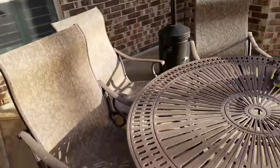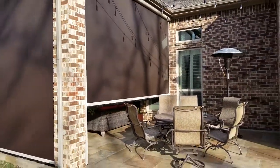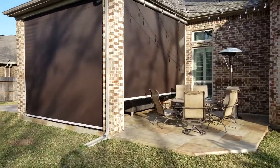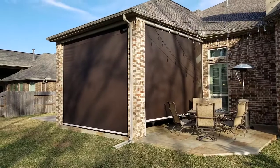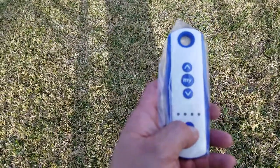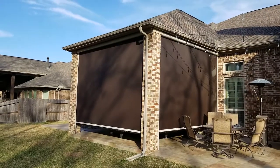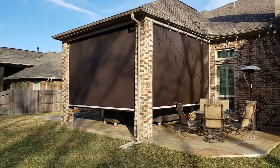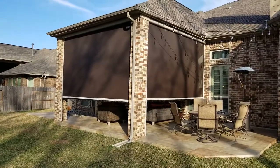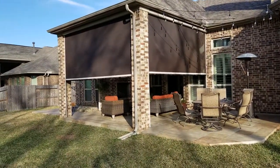So we're going to move that out of the way, and I'm going to bring shade number one completely down. It reaches the lower limit. Now I'm going to bring them all back up at the same time — hit the all function and all the shades go up. Very private outside-in, very visible inside-out. The customer is now going to be able to control their patio environment with a single click of a button, 365 days of the year.